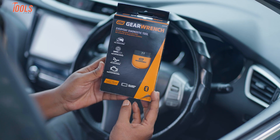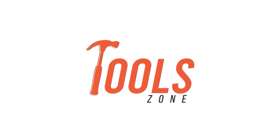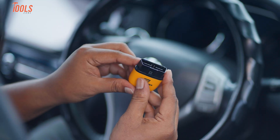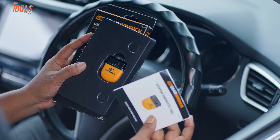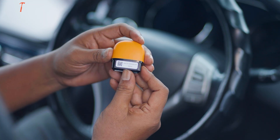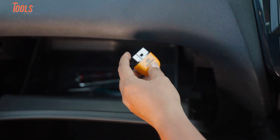Starting with what came in the box. Right out of the package, the GW Scan Tool keeps things simple. You get the scan tool itself — super compact, lightweight, and it fits right in your hand — plus a quick start guide. That's it. No clutter, no extras you'll toss aside. The tool doesn't feel flimsy, just solid and purposeful. At under 0.2 pounds, you can toss it in your glove box and forget it's even there until you need it.